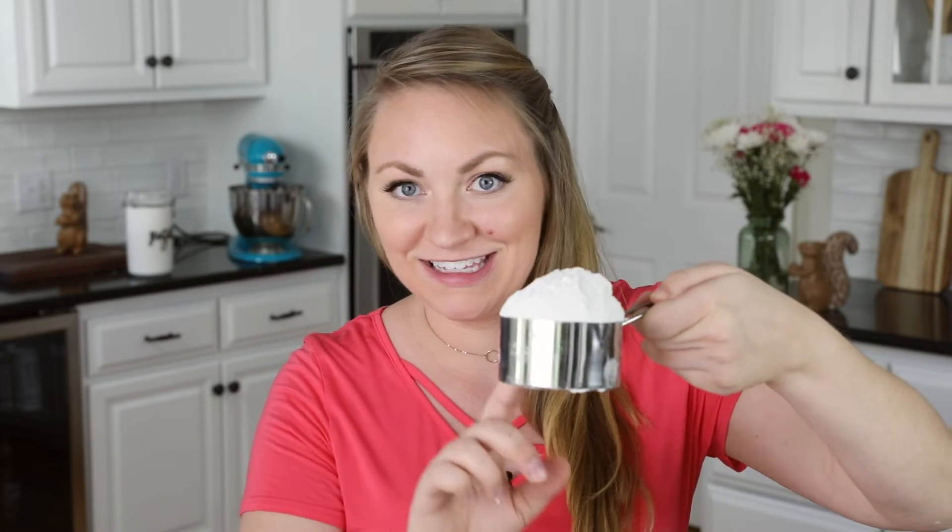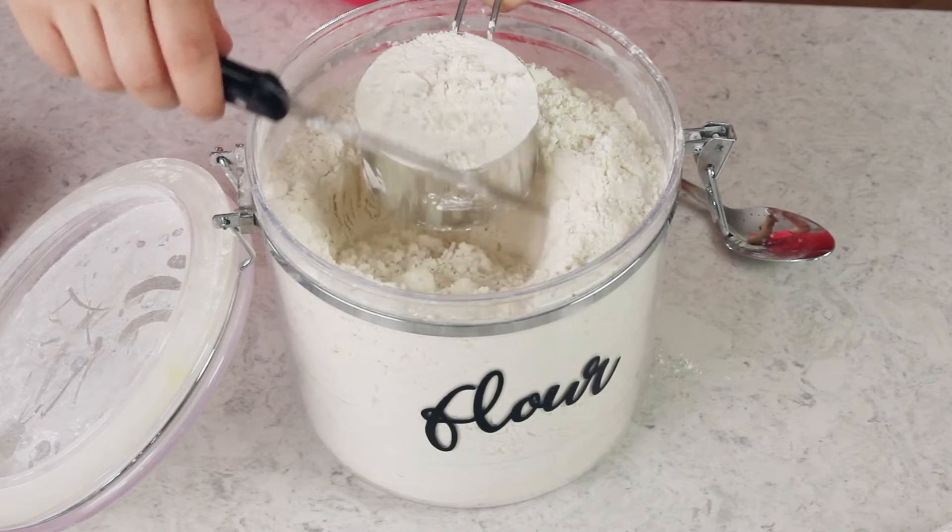Now many of you know that it's very important to use a straight edge to level off your flour. Of course you would never want to measure your flour like this — this is obviously not a cup — but even if you level off that flour, what you've done is packed a ton of flour into this measuring cup by scooping it that way.